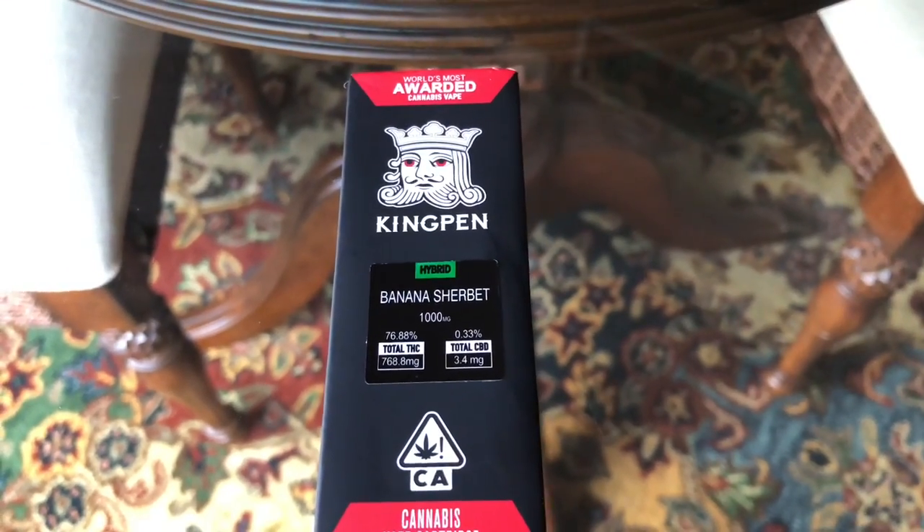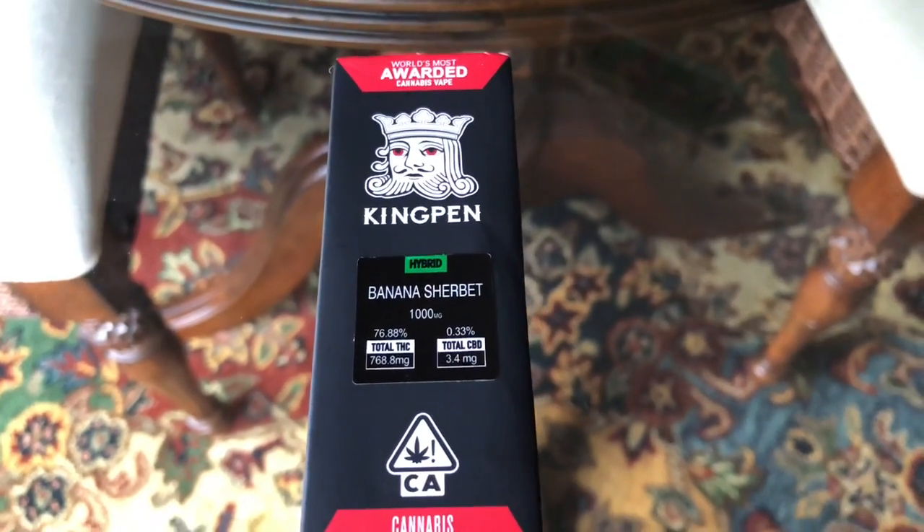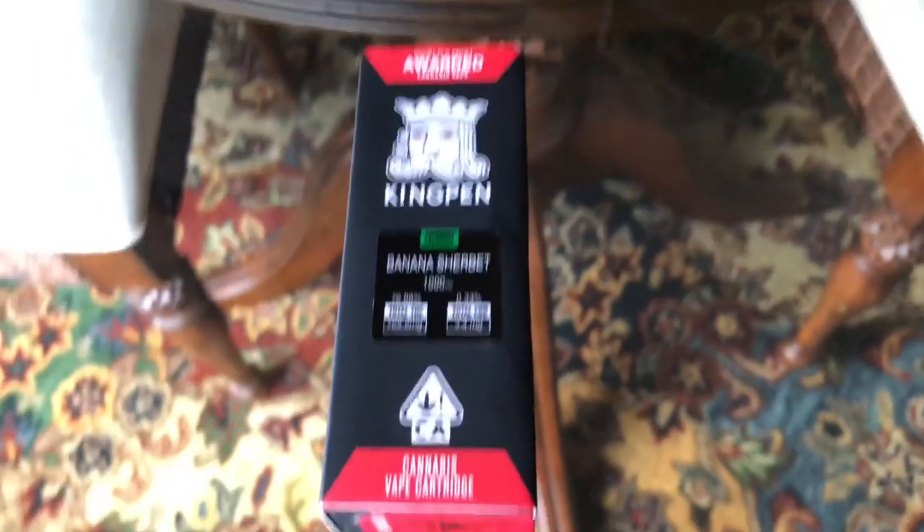Y'all see what I got right here — got another Kingpin. I see y'all fucking with the Kingpins, got a nice amount of views on them, appreciate y'all for that. So today I have one of the new ones — these are the new Kingpins.